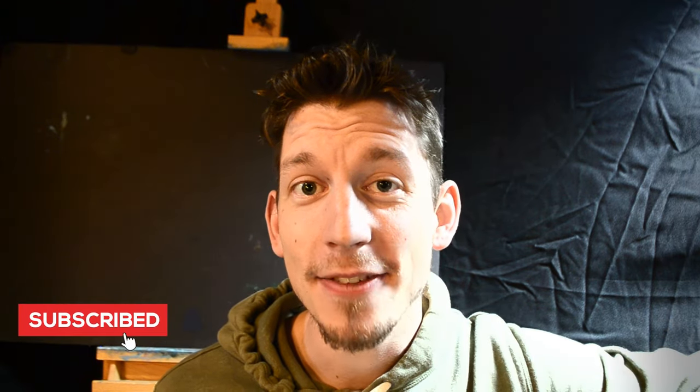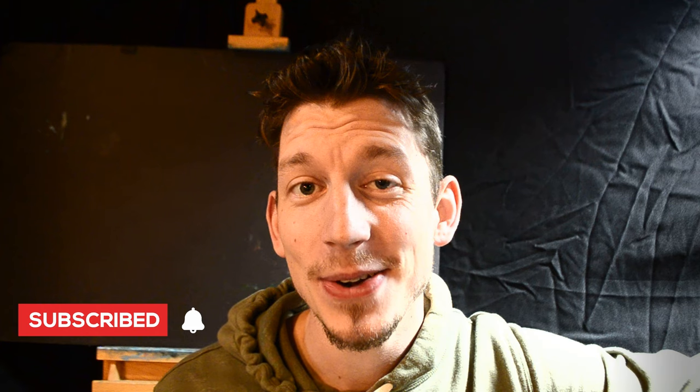Well, that is going to sum it up for this one. Thank you guys so much for watching — I really appreciate it. I appreciate your thumbs up and your comments. Hit the subscribe button if you haven't already, and we'll catch you guys in the next video. Until then, God bless you all. We'll see you later.